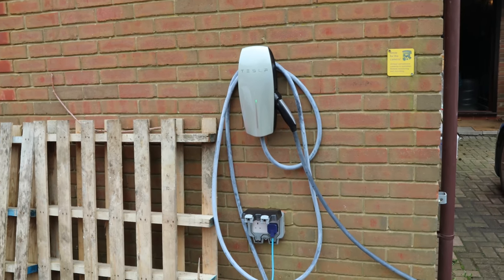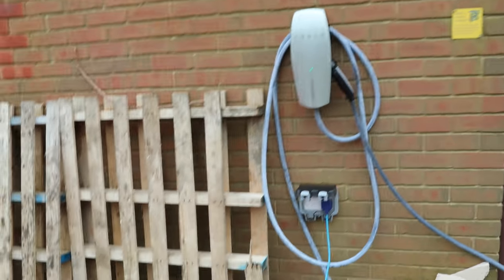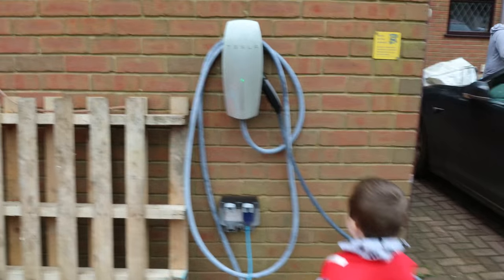Do you want to put the other car on charge? You know how to do it, yeah? Yeah. Right. Grab the cable. Yeah. Can you reach it? Yeah.